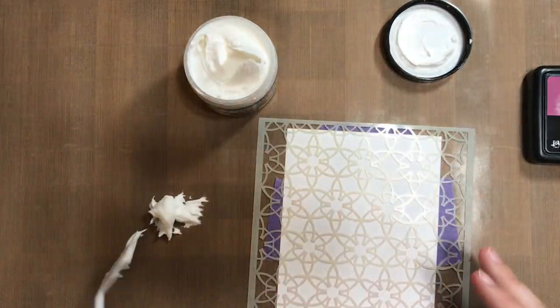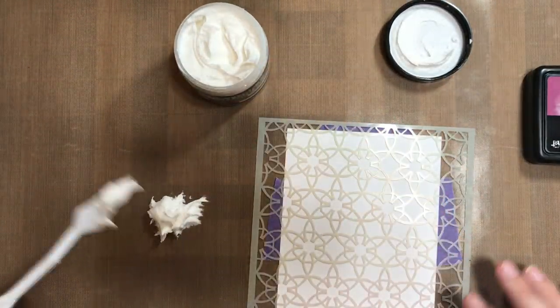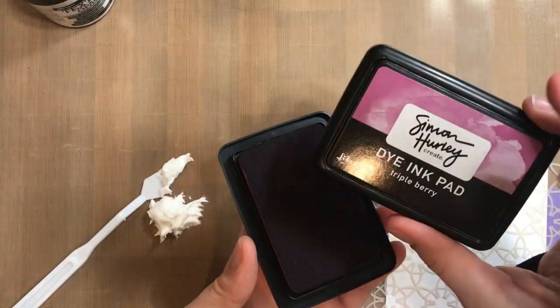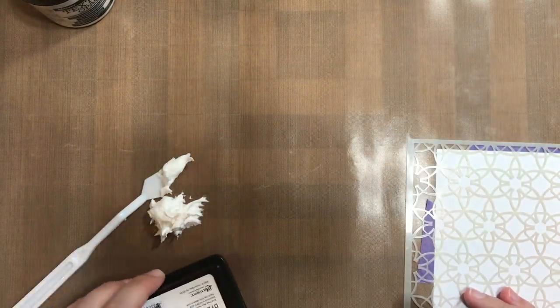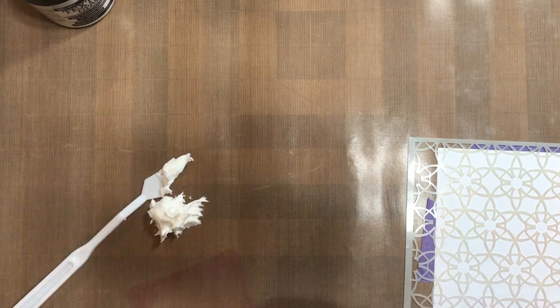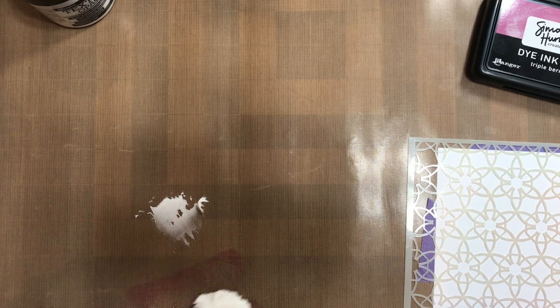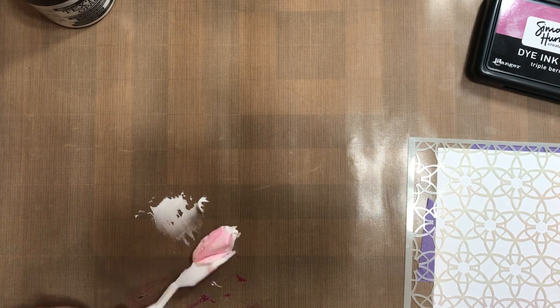This is really important with mediums like this, because if your stencil shifts even just the tiniest bit, you will get a weird smeared result, and your stencil won't be crisp and beautiful like you want it to be. So just make sure that you take that time at the beginning to get the stencil in place and make sure it's not going to move around on you.